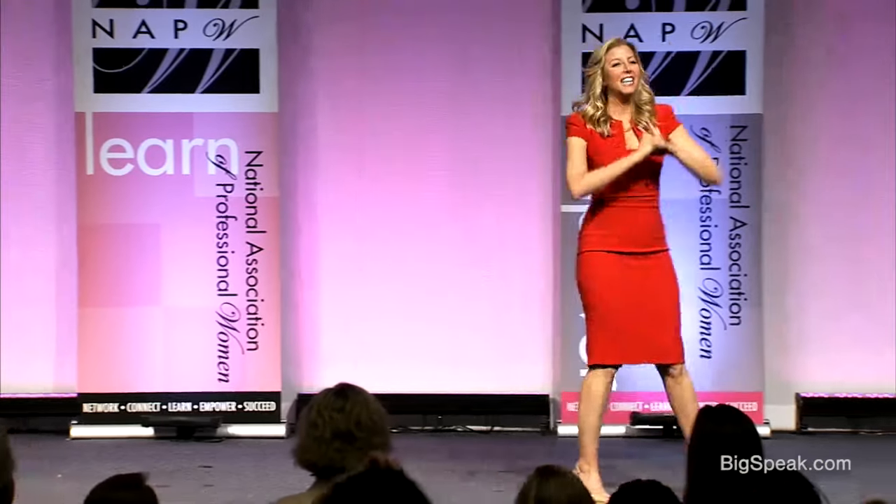That drive from the Neiman Marcus headquarters to the airport may have been one of the greatest moments of my life. I called Sam from the hosiery mill first. I said, Sam, I need more Spanx. He said, slow down, what's going on? I said, I just landed Neiman Marcus. Total silence. Excuse me? I just landed Neiman Marcus. He said, don't take this the wrong way — I thought you were going to be giving these away as Christmas gifts for the next five years.